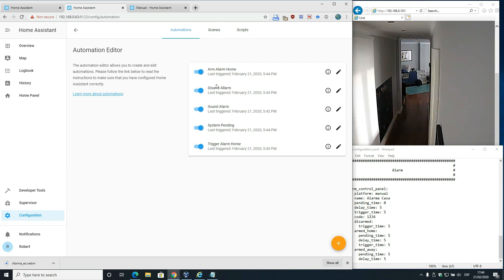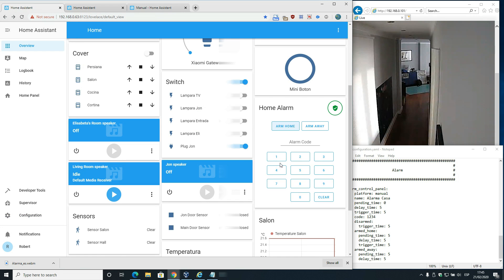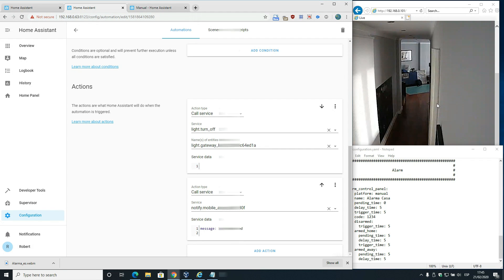After system pending, it will automatically run the arm alarm automation. The trigger for arm alarm is when the alarm control panel changes from pending to armed. The gateway light will turn off, and you will receive a notification message on your phone.